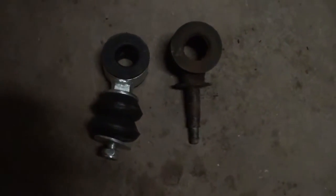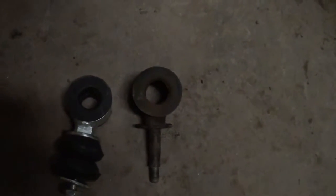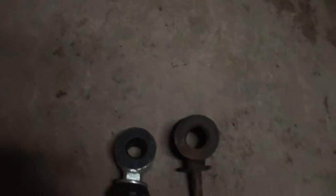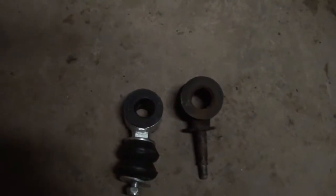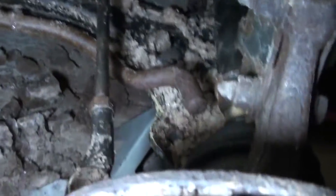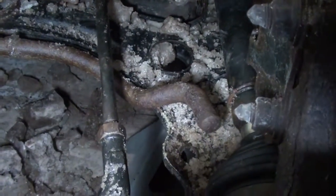Here we have the new sway bar link on the left and the old one on the right. The center is kind of bigger on the right one because of how much wear and tear it went through. It was still hard to get off because it was really rusty. For the new one, I put grease inside the link and on the sway bar itself. If that's a bad idea I'm sure someone will tell me in the comments. You might also want to spray the sway bar with PB Blaster and then scrub it down with a metal brush — that's what we did last time.